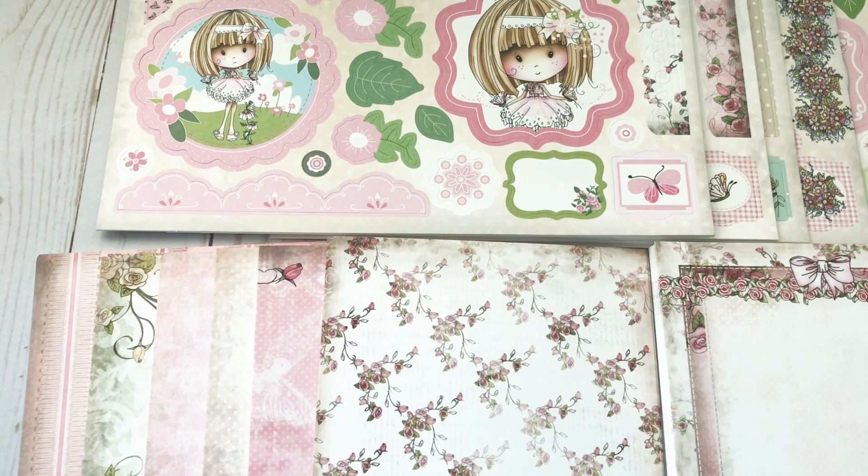Hello everyone and welcome back to my channel. I have an LDRS haul and I bought two card kits that I wanted to share with you, because a lot of you asked me if the Polka Doodles downloads that I get come in printed form, which unfortunately they don't, but there are some paper packs that you can get that coordinate with a lot of their images.